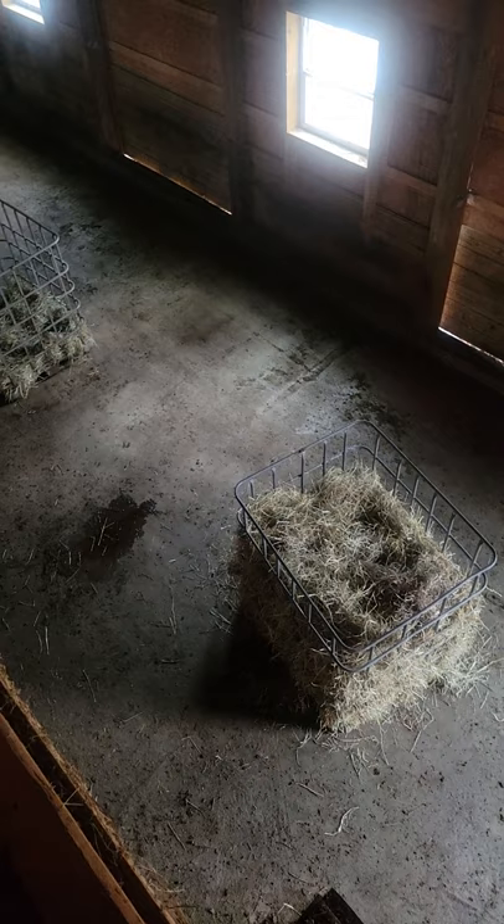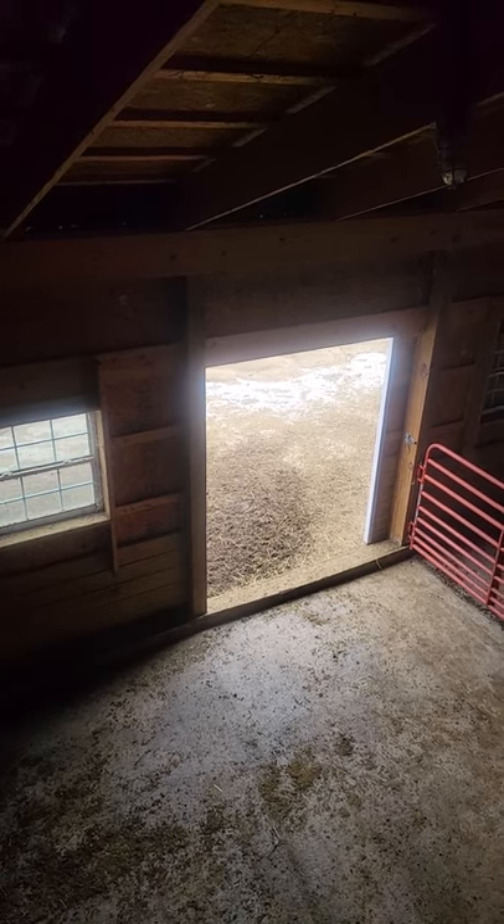It is up in the hayloft where we can toss it down into our haymangers that are down below. The goats have access to outdoors where they go out to their field and get any of the remaining grass that is available for them during the winter.